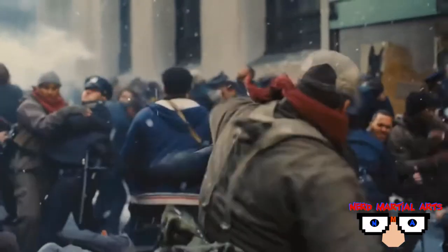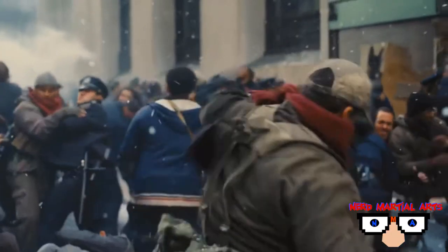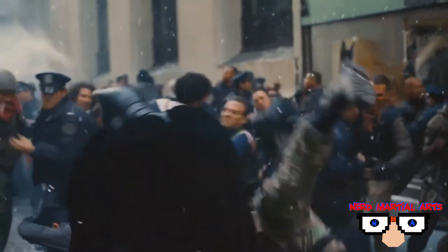For this technique, we're going to go into a defense against a punch into a hip throw. This time we're going to do it with one hand.